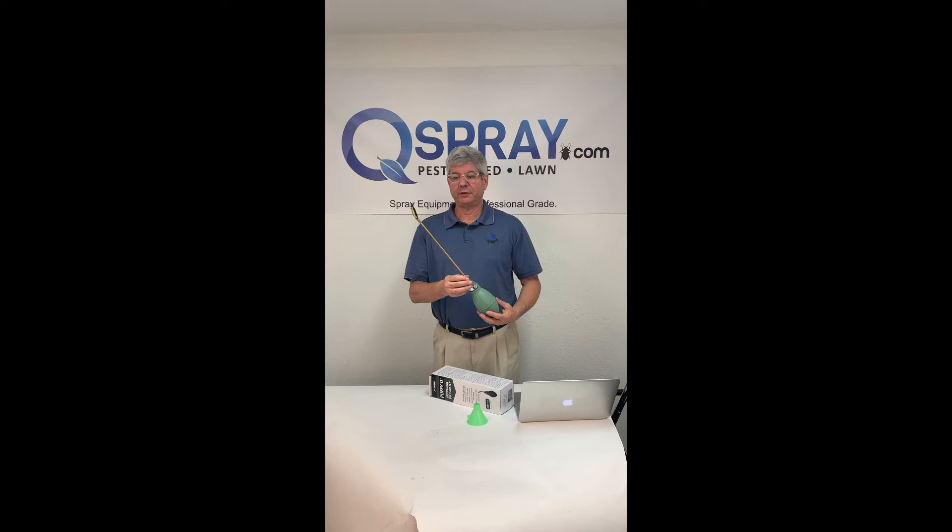So that's the Max Force Puffy D Duster. Please look for it at Qspray.com as well as all your pest control equipment needs. Thanks so much for watching — have a great day.